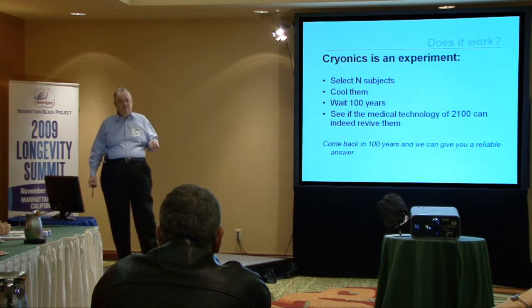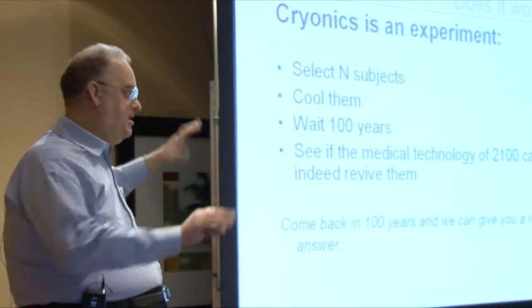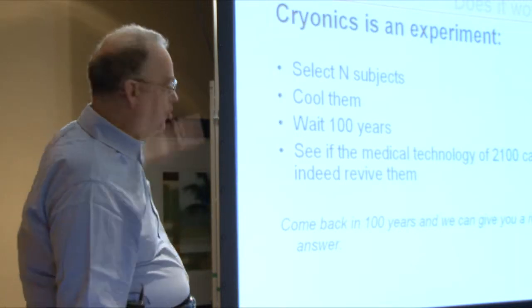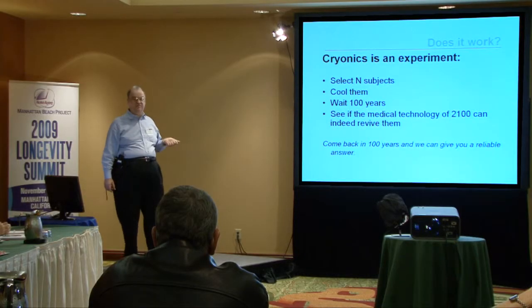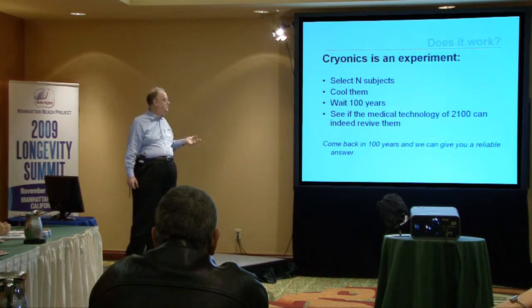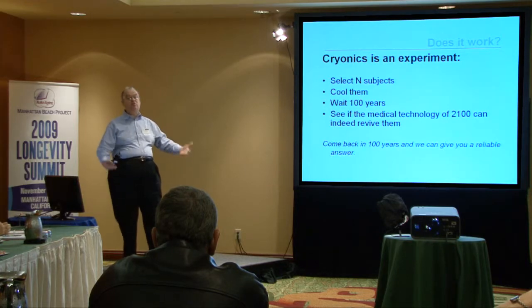So what is cryonics today? In a very literal sense, cryonics is an experiment. The proposal is to use future medical technology to revive someone who is cryopreserved today. The correct experiment to evaluate this proposal is to select N subjects, cool them using the best currently available technology, wait however long it takes — decades, a century, or more — for advanced medical technology to be developed, and then see if the medical technology of 2100 can indeed revive them. You might notice that the outcome of these clinical trials is not yet available for you to use in your decision.